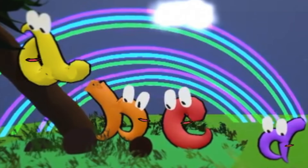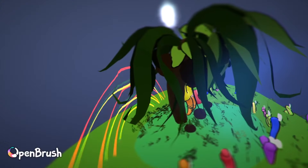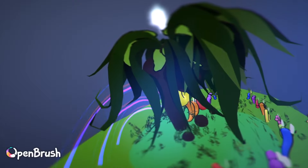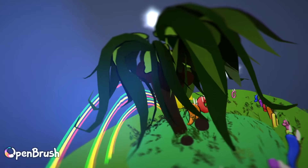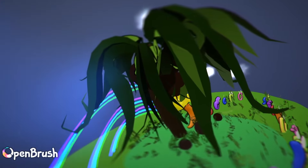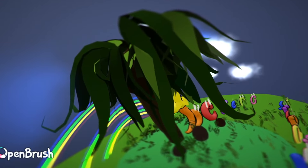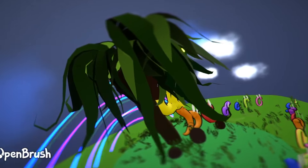I just love my little alphabits singing a little Chicka Chicka Boom Boom! Here's a little overhead view where you can see my rainbow and the whole gang of alphabets — those climbing up the coconut tree, and some coconuts in the tree and some on the ground.